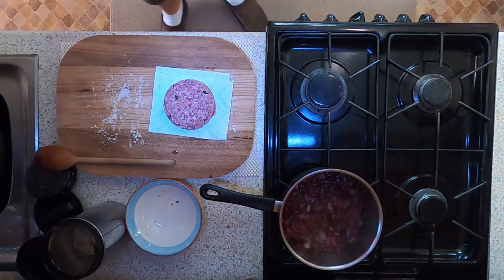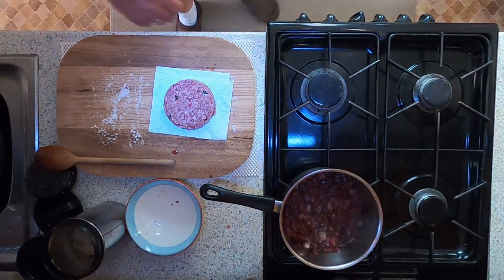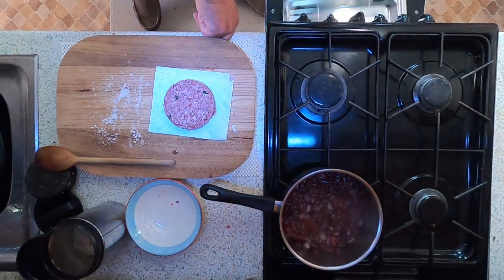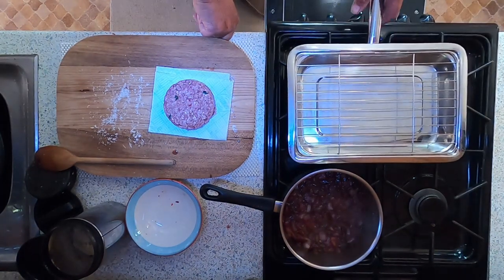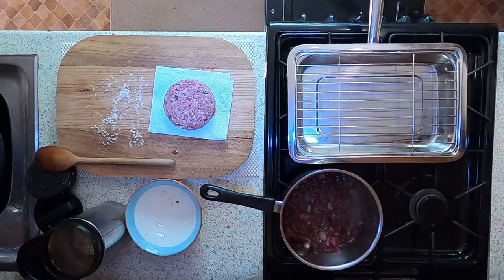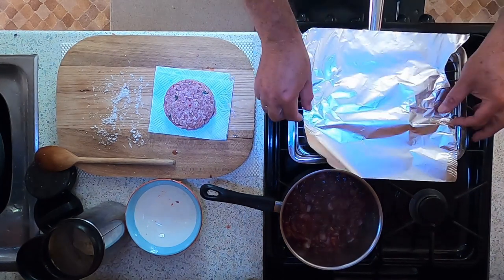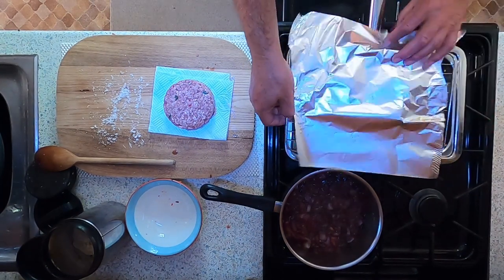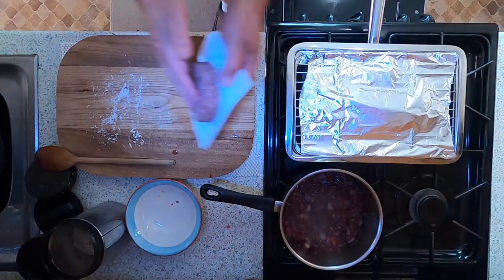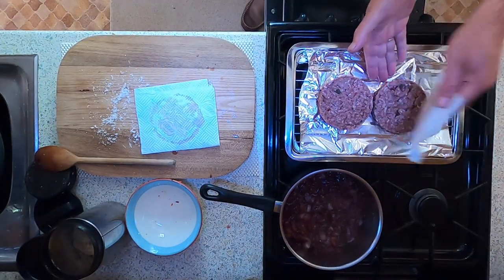Now as you know I don't have a barbecue grill yet on the boat, so I'm going to be doing mine in the grill inside the boat. I'm going to be doing them here. I'm also going to put a little bit of foil across the grill — not to try and keep my grill clean, but just to help reflect some of the heat onto the burger so it will cook a bit quicker. Take my burgers, one on like so, the other one on like so.